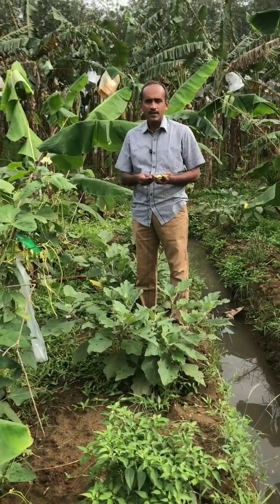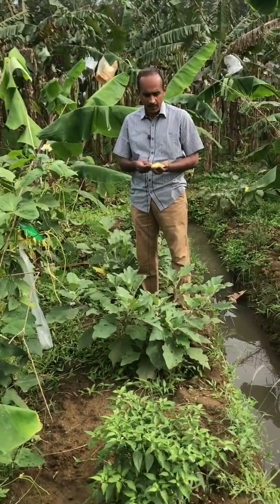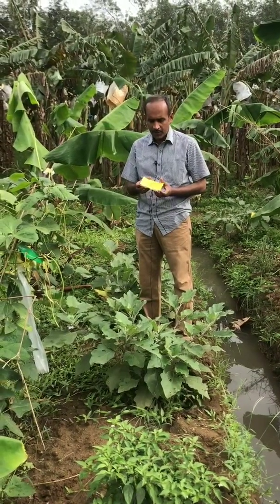Today we are going to see how to use the Trichocard. Trichocard is Trichogramma chelonis — it's an egg parasitoid card. What you are seeing here is the Trichocard.